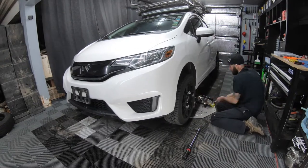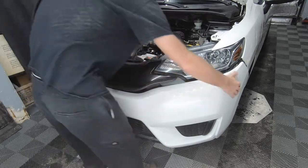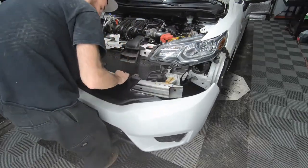What's going on everyone? In my previous video I showed you how to remove the front bumper of a 2015 Honda Fit, and today we're going to remove the lower grille.